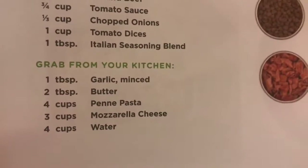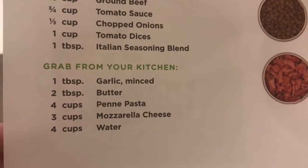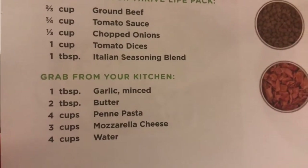I don't have mozzarella cheese, so that's fine — we don't do a lot of cheese. I do have a different kind of cheese I might throw on top.